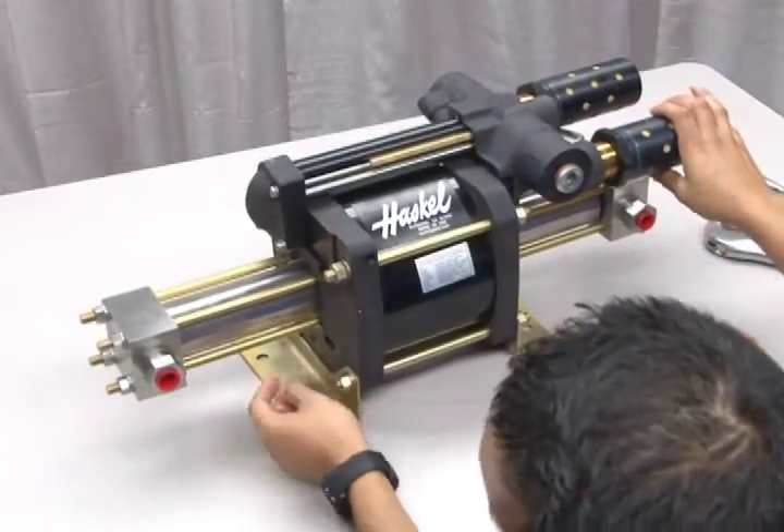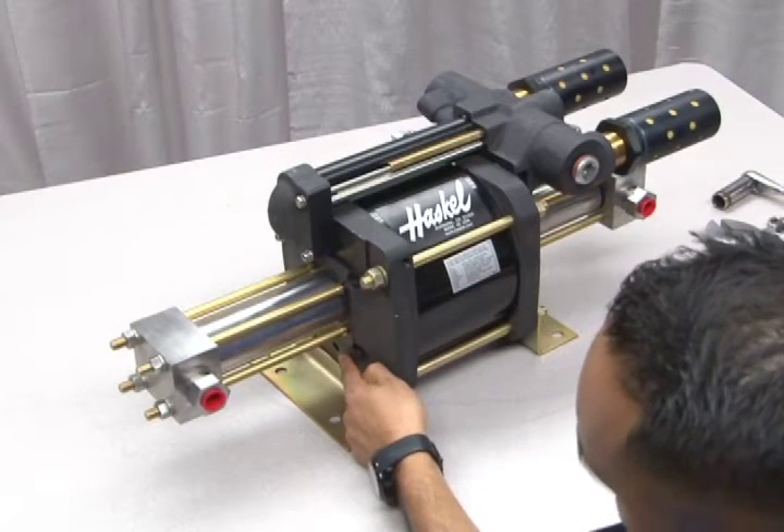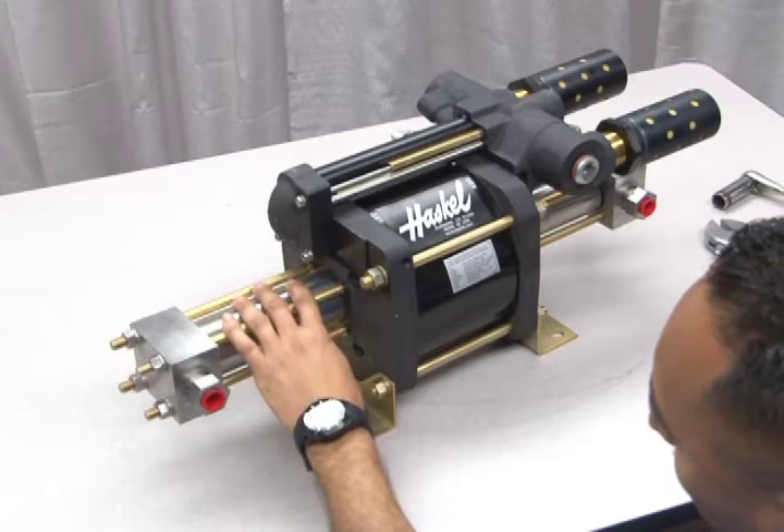The vent port for any leakage is located at the bottom of the end caps here. If you're experiencing leakage through this port, you should replace the seal package for the hydraulic section.